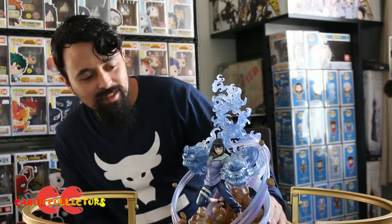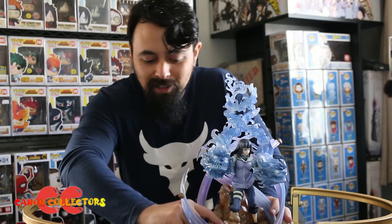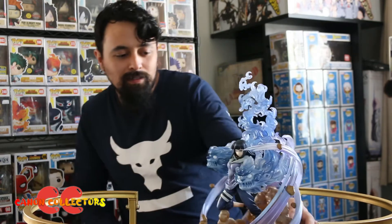So here it is put together. I feel like I haven't done a very good job — a lot of the joints aren't fully locked into place — but it's a real nice figure.